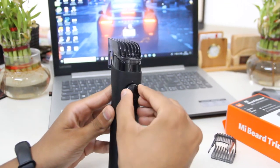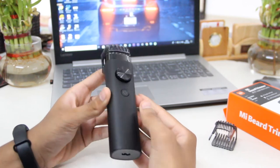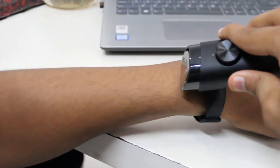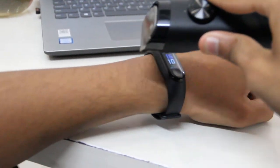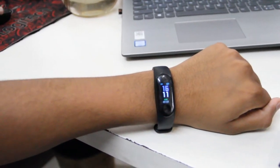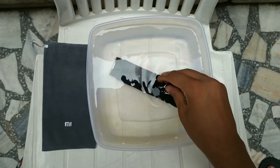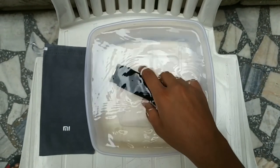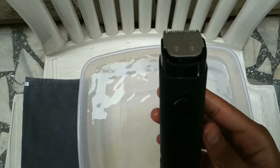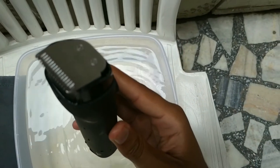Now we're gonna test it on my hand and find the result. It has shown a wonderful result on my hand. Now we're gonna do a splash water test — we're gonna completely pour it into water for a few seconds and then take it back out. Its matte finish is looking awesome. We're gonna turn it on and find out whether it will work or not.